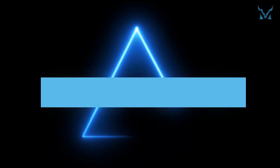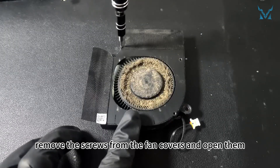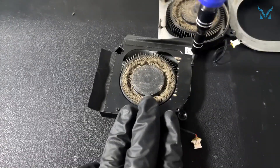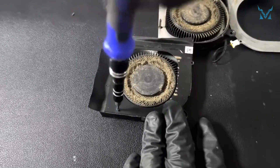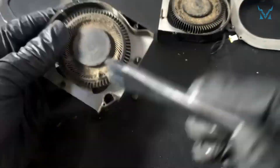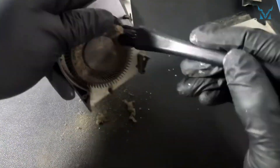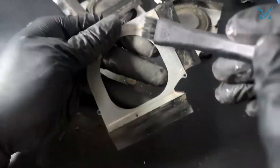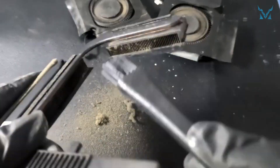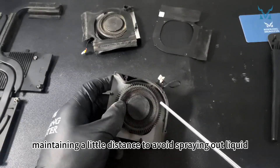Step 4: Clean the fan. Using a PH0000 screwdriver, remove the screws from the fan covers and open them. Clean the fan and heat pipes with an antistatic brush. Use compressed air to clean the details, maintaining a little distance to avoid spraying out liquid.